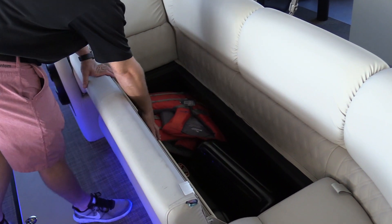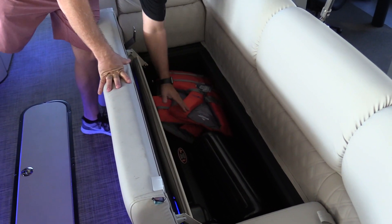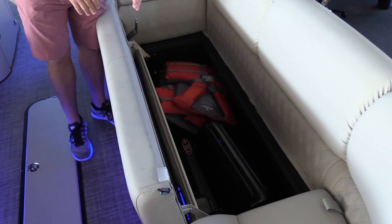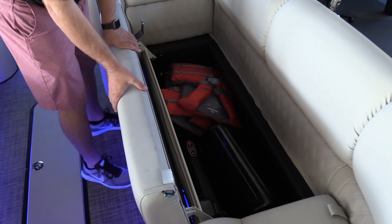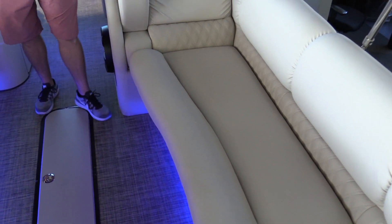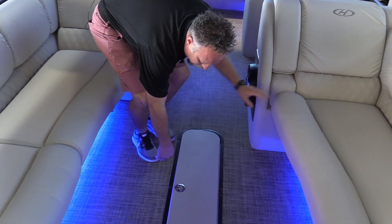They use a really nice two-stage hinge that drops the cushion down, making it easier to get inside the storage versus other manufacturers that actually flip all the way up on a hinge and sit kind of high, making it difficult to get into. Really nice flip-down armrests on both sides and great LED lighting all the way around on the interior.